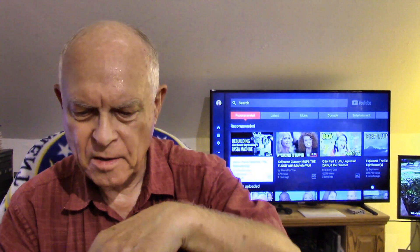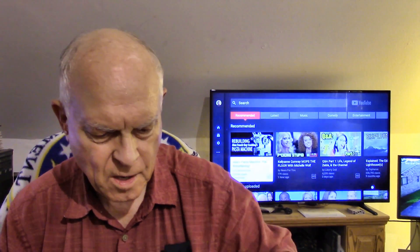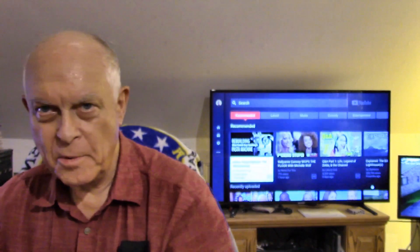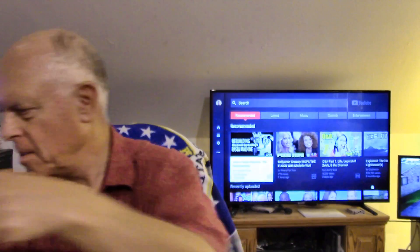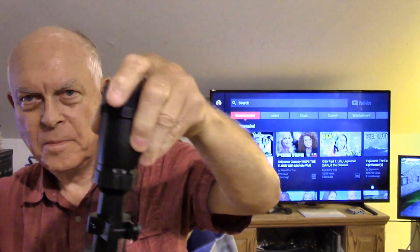First thing out of the box is a little Allen wrench for mounting it. Let's see what else we've got in the box here — an instruction manual, we'll probably read that later, and a lens cleaning cloth.